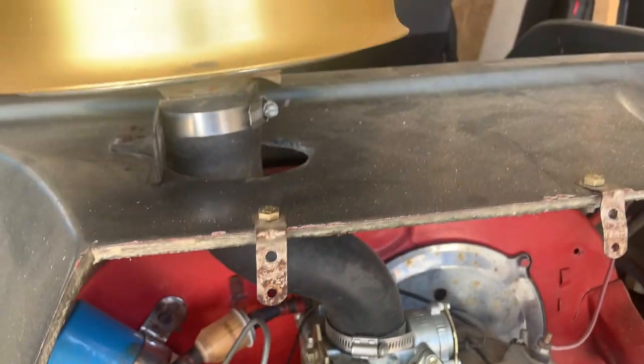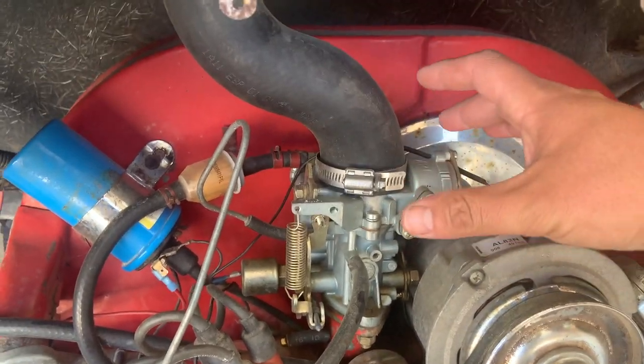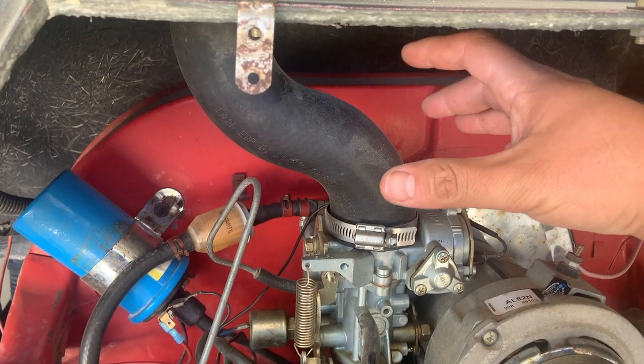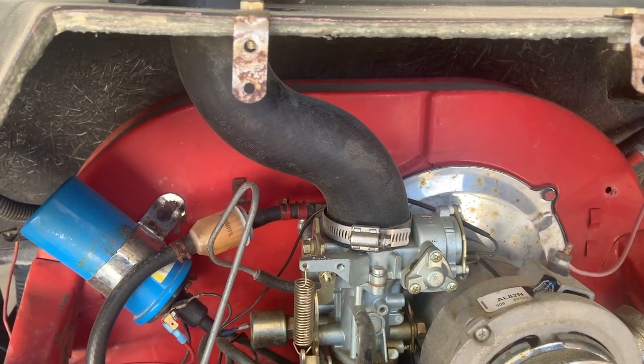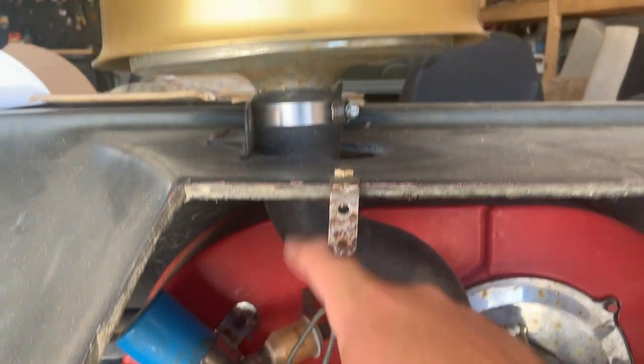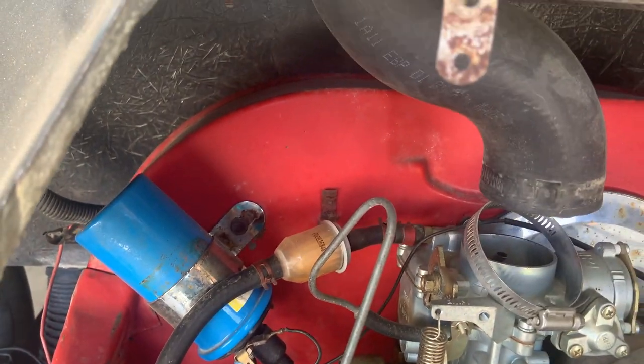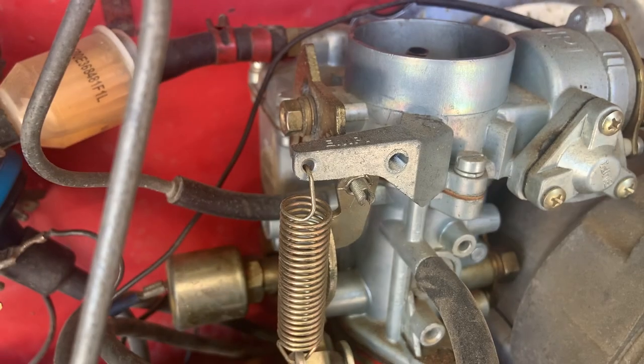First thing I'm going to do is remove the air filter and take this whole assembly off. On a standard Beetle it would be pretty much the same thing, but there you'd have the air filter sitting on top. This is an off-road setup so it's just got a cooling hose — just going to slide the clamp off and pull that out.